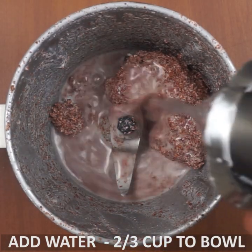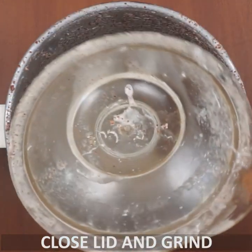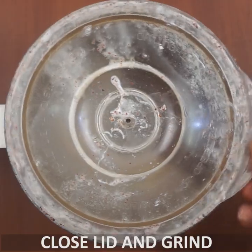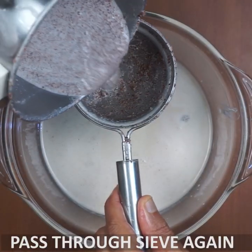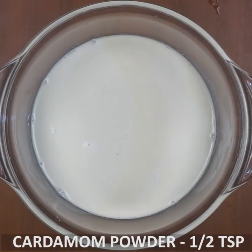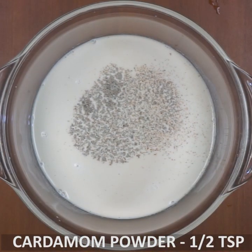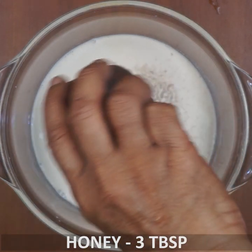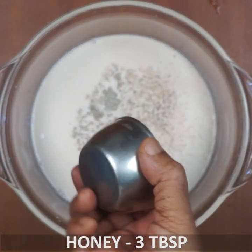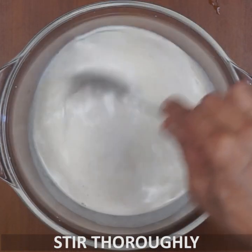If you have juice extract, then mix it in the same way. I will add 1 cup of juice, add 2 cups of juice, add 3 tablespoons of juice, and add 1 spoon of juice.